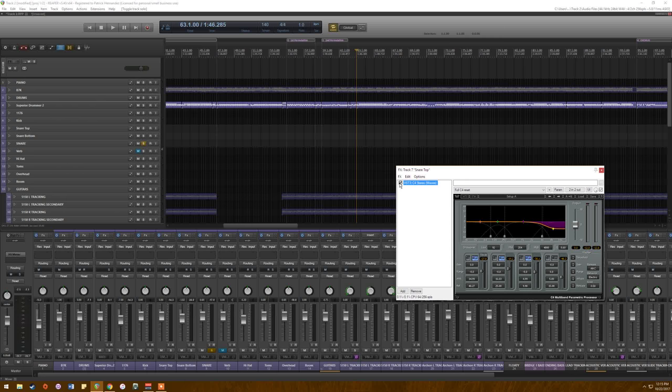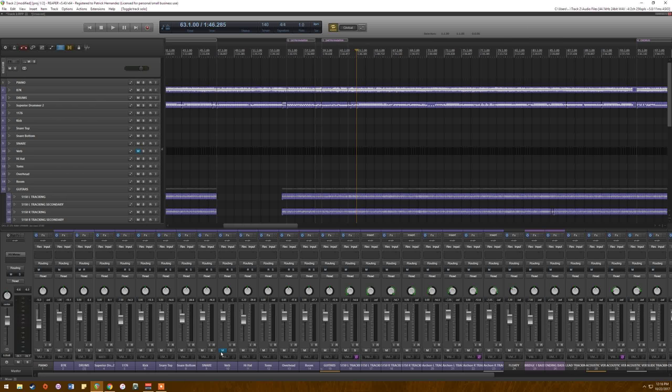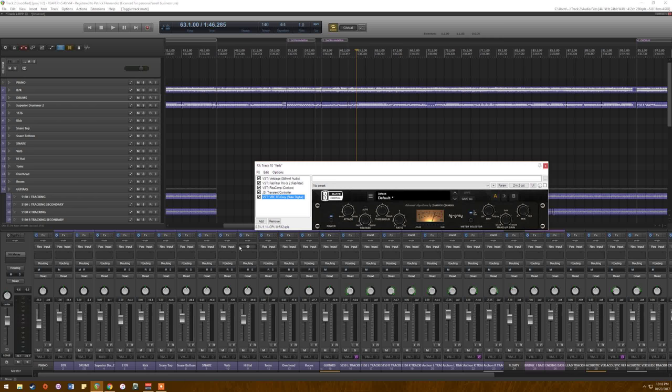Here's the whole snare with this effect off and now on. Yeah, it's just much more controlled.